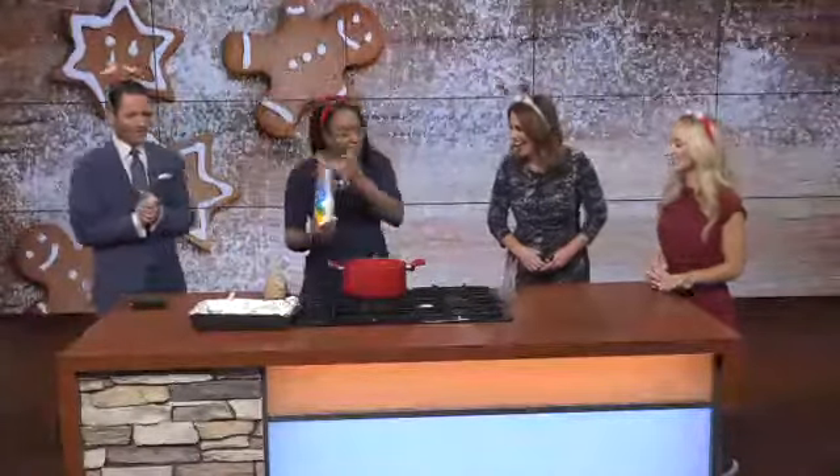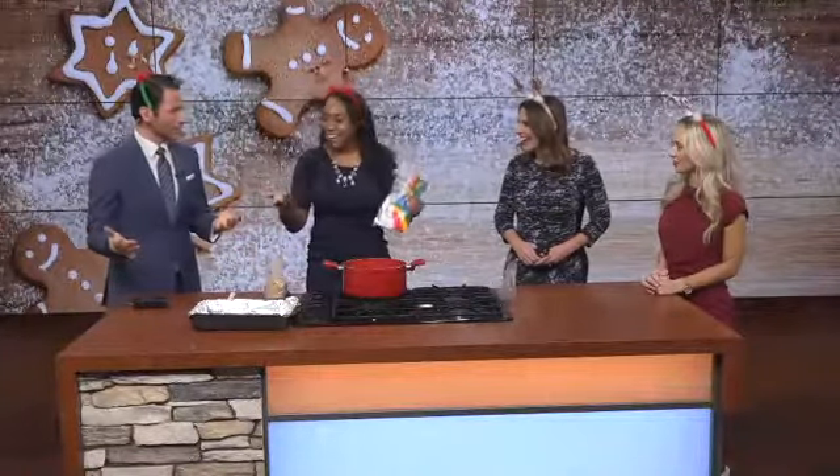I want to say it's super fancy, but honestly I could not find the regular rice krispies. Apparently there's a shortage of rice krispies right now — maybe it's a popular holiday snack, I don't know.